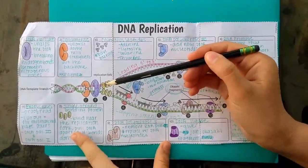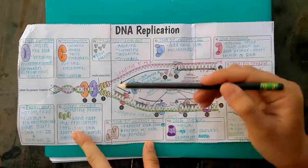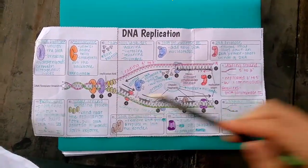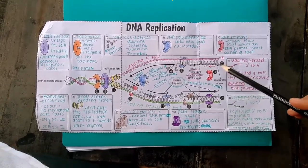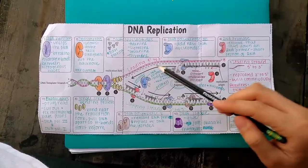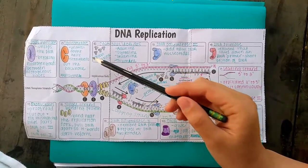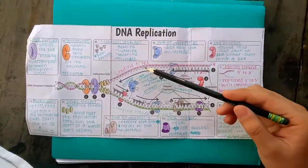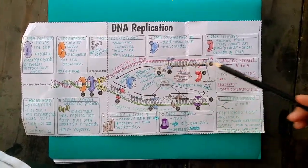This creates a replication fork where the unzipping occurs, leaving two single strands. The leading strand replicates from 5' to 3', which makes it much easier to replicate. Topoisomerase untwists the double helix and straightens out the backbone, which is made of covalent bonds and is a sugar-phosphate backbone.